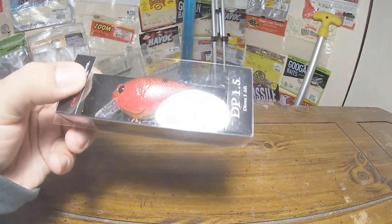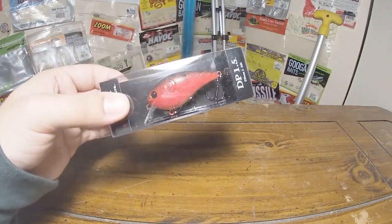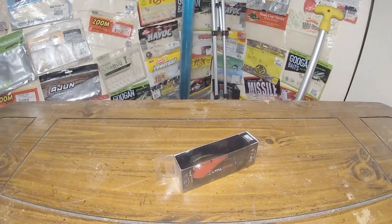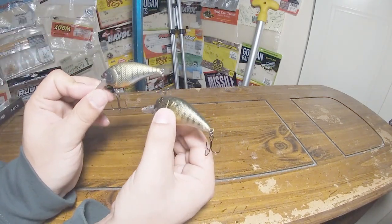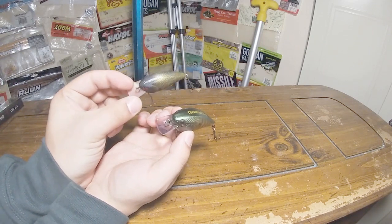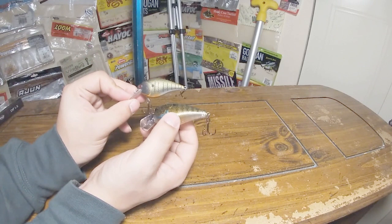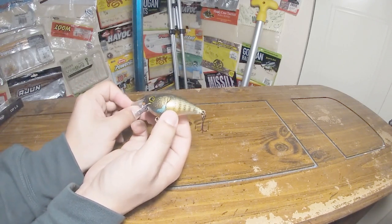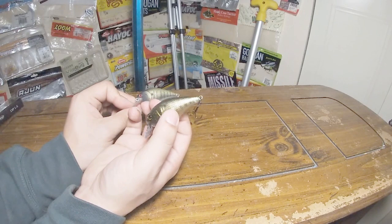On to the next bait — this is the DP 1.5, their new addition to the squarebill market. This is a little 1.5 diver that dives one to about three and a half to four feet. I actually had a few of their older squarebills, so here's a little comparison — the old one on top and the new and improved one on the bottom. The new one has a wider lip and a wider, thicker body. The overall presentation and attention to detail on the new ones is so much better — from the colors to the actual indentations and gill slits, everything just looks updated, fresh, and new.